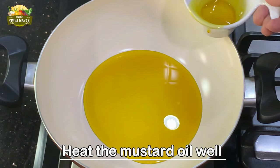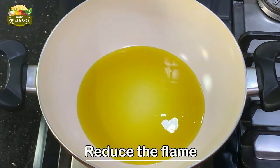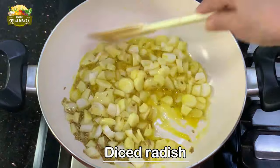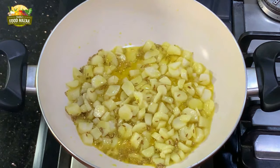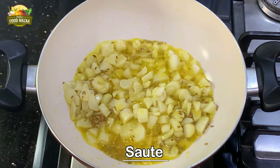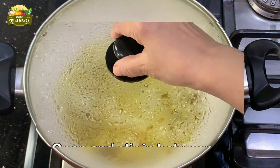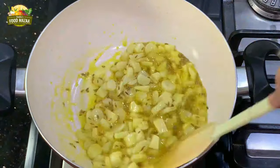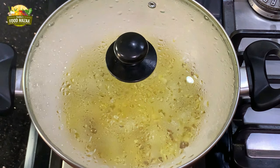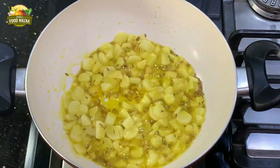In a pan, heat the mustard oil very well until it comes to a smoking point. Reduce the flame, add the cumin seeds, and add the white portion of the radish cut into smaller pieces. Sauté it, then cover the lid and let it cook on low flame. Open the lid and keep stirring in between so that it gets cooked evenly. After about one minute, open the lid and give it a stir.